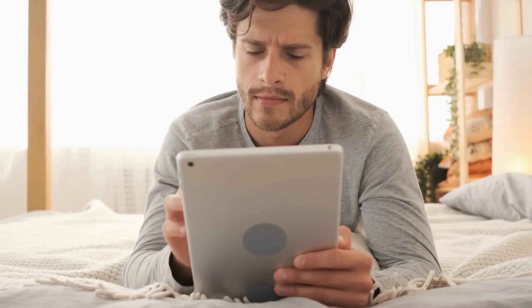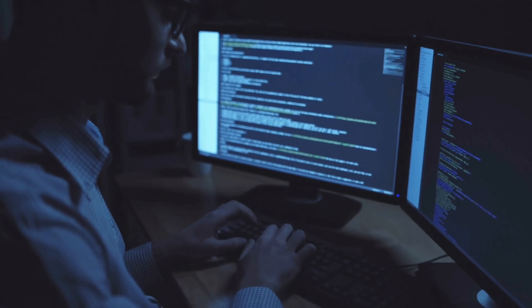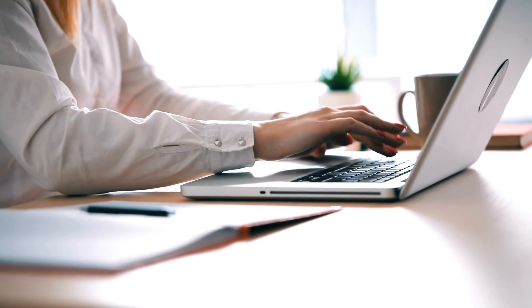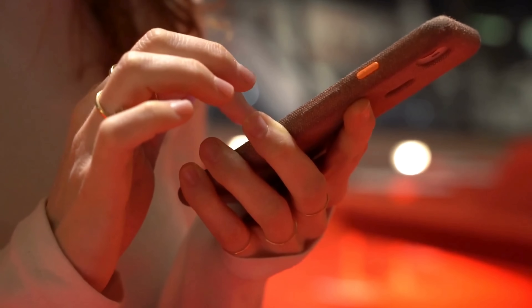You might have come across some sketchy services or software claiming to unlock your device for a fee, but there's a way better, safer, and free alternative that works more effectively. The tricks I'm about to share work not just for iPhones, but also for iPads and Apple Watches. So stick around and let's dive into these solutions.